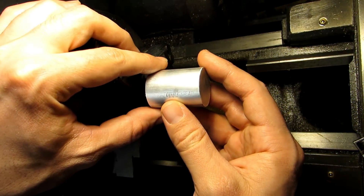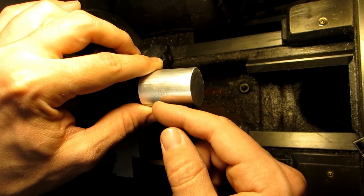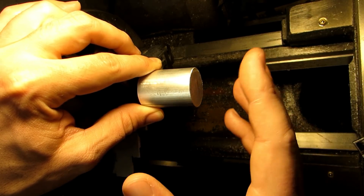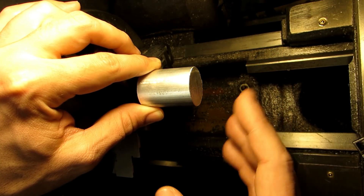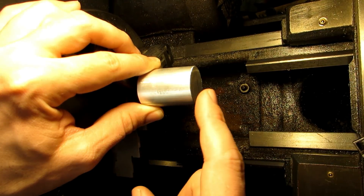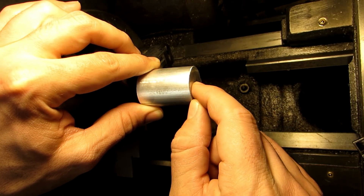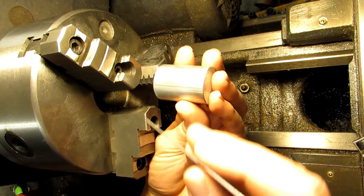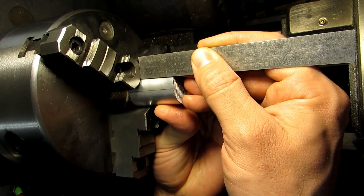One of the most important things about this project is that every feature we cut is going to be concentric to itself — the body, the threads, and the tapped hole. The reason is this thing is going to be rotating potentially at pretty high speeds, so we don't want it vibrating and we don't want it to affect our surface finish. For that reason I've cut my stock to an inch and three quarters long, leaving plenty to grip onto with all of this sticking out of the chuck so I can turn it all in one operation. The finished length is an inch and an eighth, so I want more than that sticking out.